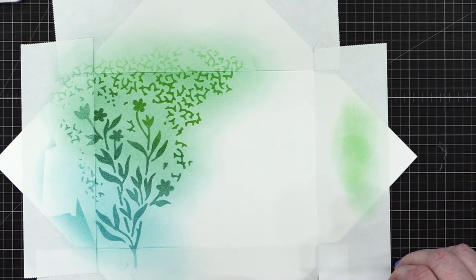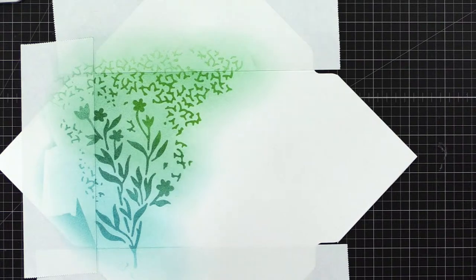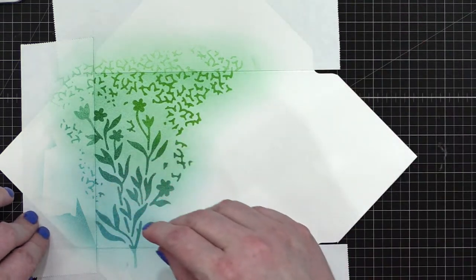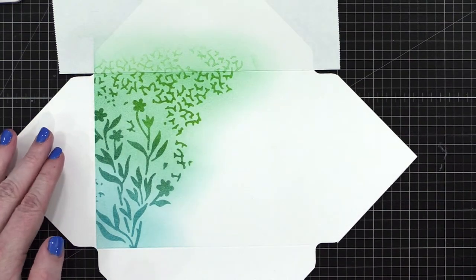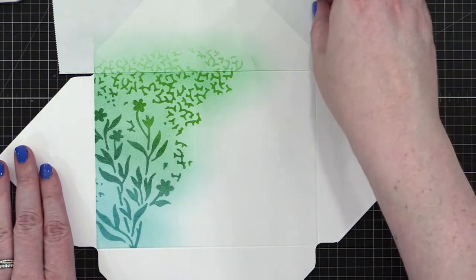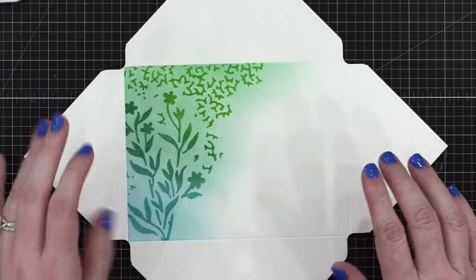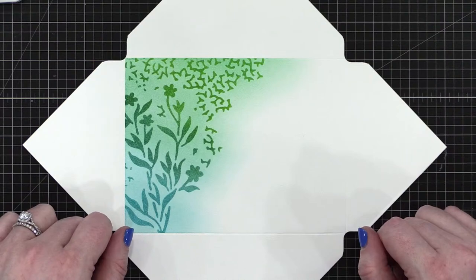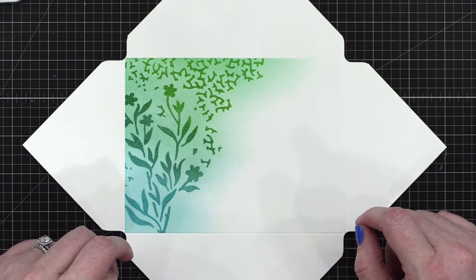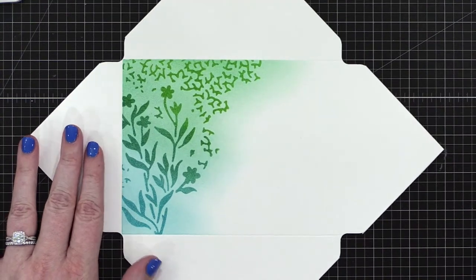I'm going to peel up the masks — you can see that nice crisp line over there on the side. Terry's asking who makes the best blending brushes. The best blending brush is the one you have in your stash — I think most of them are pretty comparable. I find the Simon ones are really great, but really it's whatever ones you love.